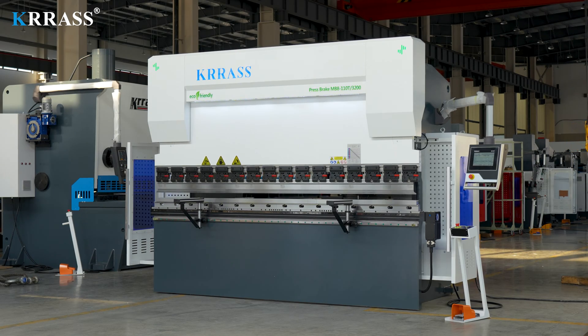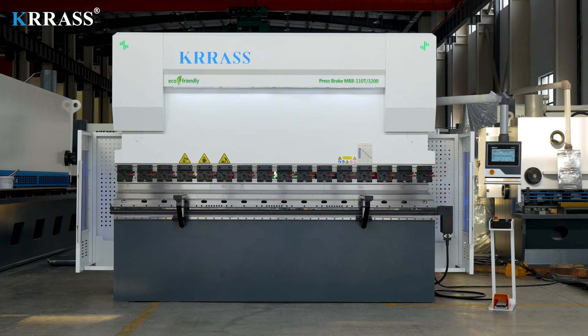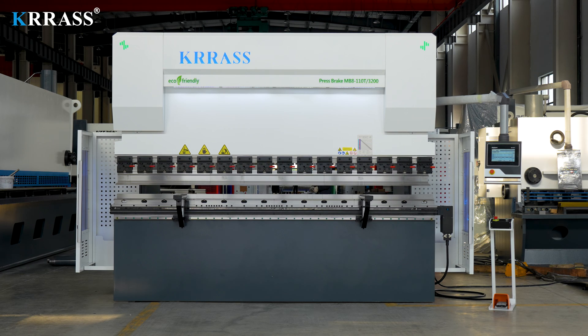If you are interested in our videos, you can subscribe to our channel. If you want to buy our press brake, you are welcome to contact us at any time or visit our website at www.kras.com.